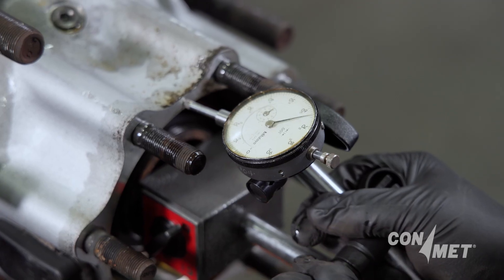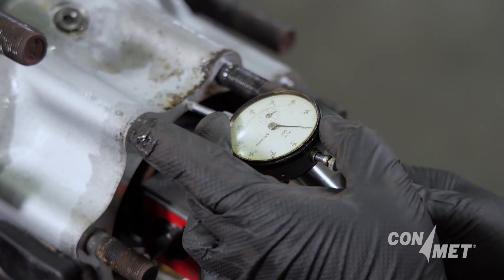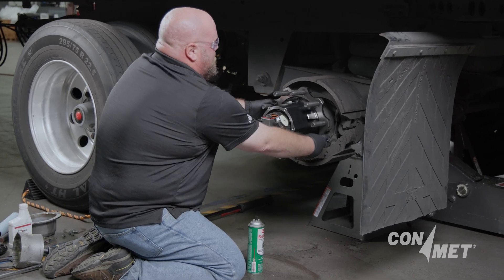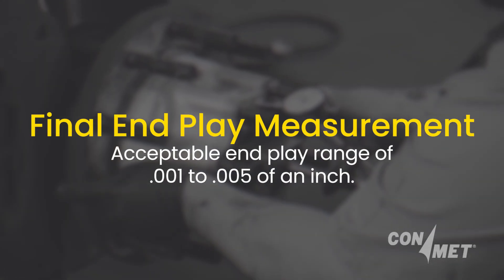To recap: verify the dial indicator is properly mounted. Push in with both hands and rotate the hub slightly. Set the dial to zero. Pull out with both hands and rotate the hub slightly. Final end play measurement should be one thousandth to five thousandths of an inch.